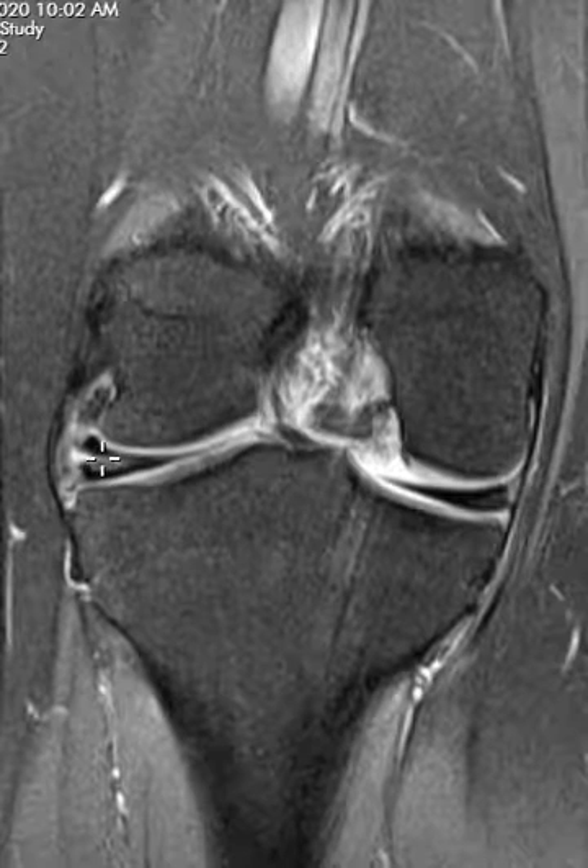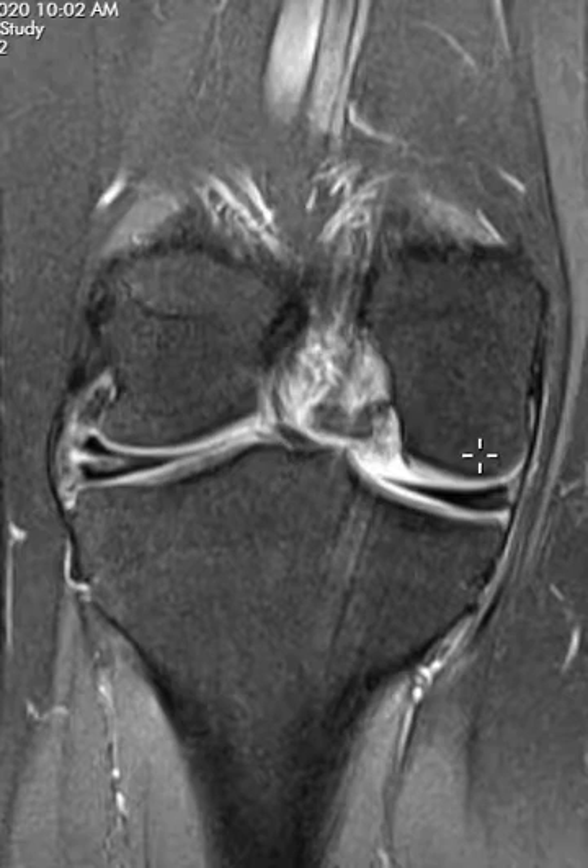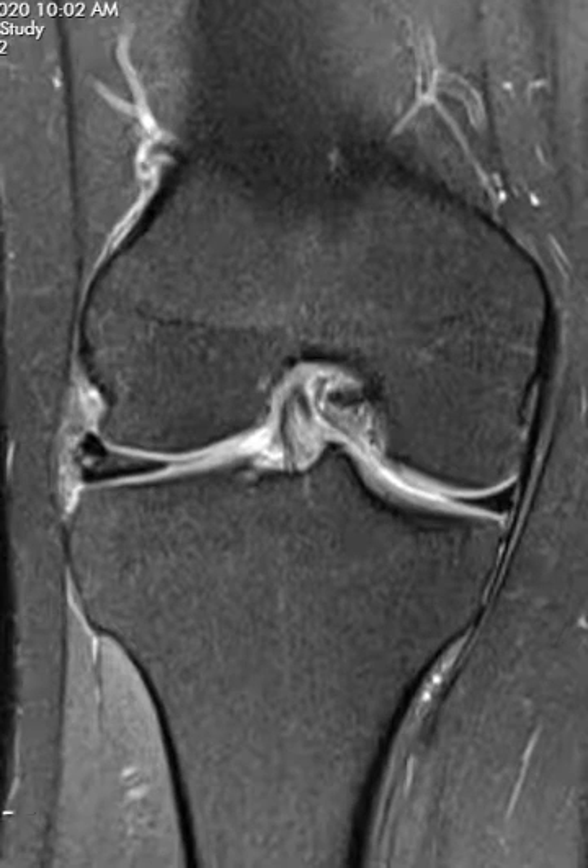So this is a discoid lateral meniscus — a very common finding, usually asymptomatic — but on occasion you get shear forces right in the middle because it's large, and it'll cause a tear within the substance just like this. The medial meniscus looks normal. Thank you very much.